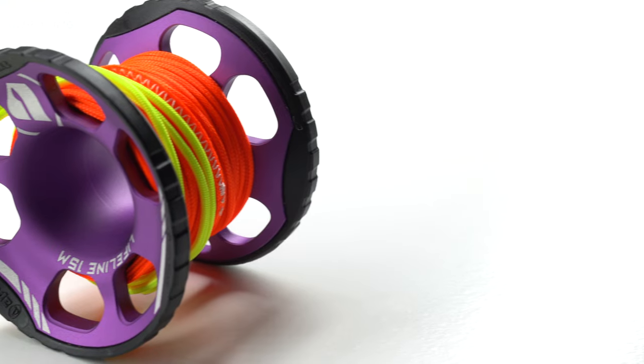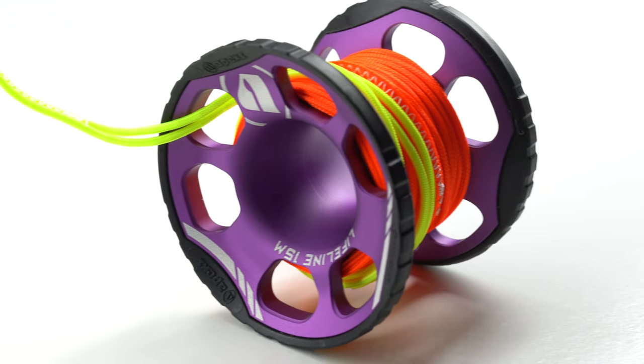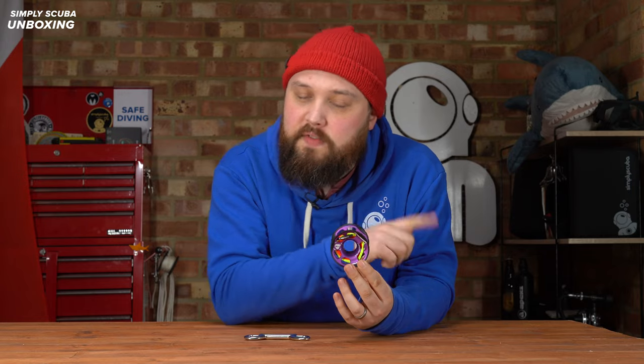Hi everybody, welcome to Simply Scuba. Here we've got the Apex Lifeline 15m spool. This is the upgraded version. It's had a few little tweaks and changes over the previous version. Let's take a closer look.